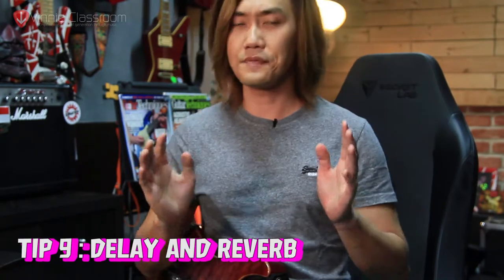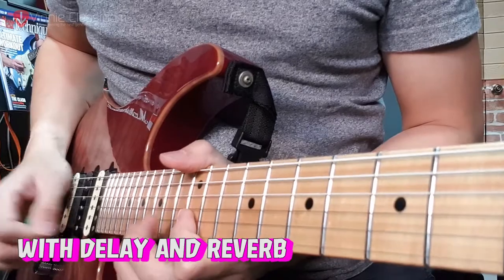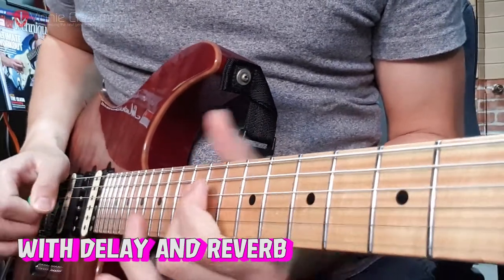Tip number 9 is delay and reverb. Most of the time, delay and reverb are overlooked by many guitarists. With good delay and reverb settings, you actually amplify and magnify your guitar tone. You don't want to go extreme — keep it minimal unless the delay is supposed to create a feedback effect, like a dotted eighth delay effect. If used correctly, it makes your guitar tone sound a lot bigger. The best person to look into for this is John Petrucci from Dream Theater. That is tip number 9: delay and reverb.